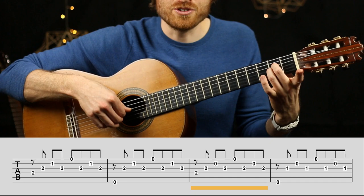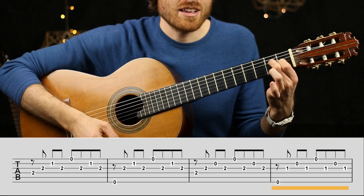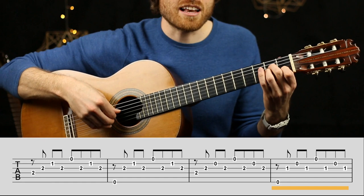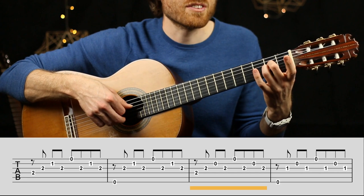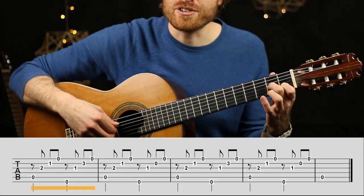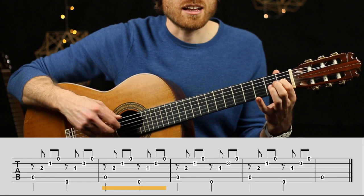Then we lift finger one to get an E sus4 chord, and swap finger three and finger one on the same string — no need to lift the finger off. Running through that line: A minor over E, then A minor over E again, E sus4, and E. This brings us to the last line, which uses the new right-hand pattern — thumb, index, middle, ring cascading up the arpeggios. The thumb starts on the A string: A minor, then E7 with finger one and finger four, A minor again, then a regular E chord, and those two bars repeat.